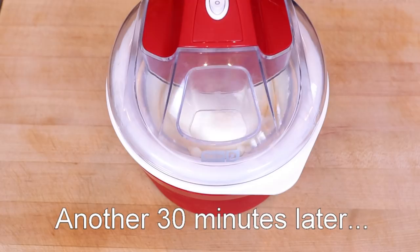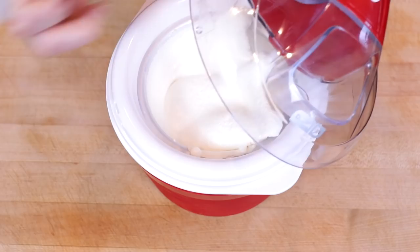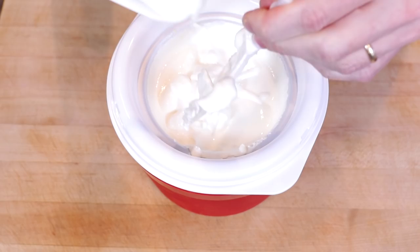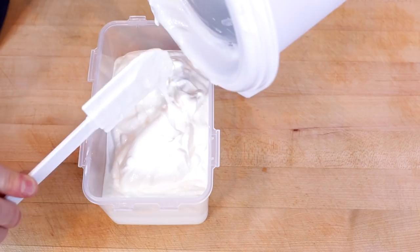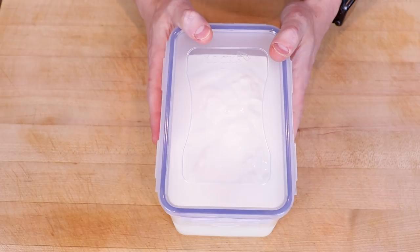It's been an hour now and I don't see this getting much thicker, so we're going to turn it off and move it to a container. This is definitely thinner than a batch I did last week using only allulose, and that's probably due to the erythritol and the sugar alcohols. Now this is going to go into the freezer for at least two or three hours.